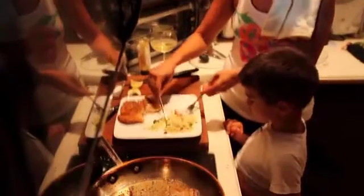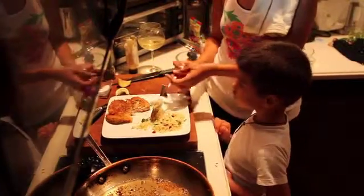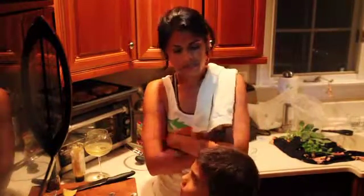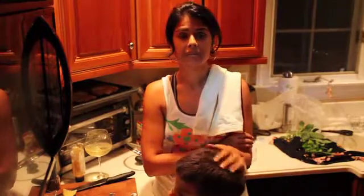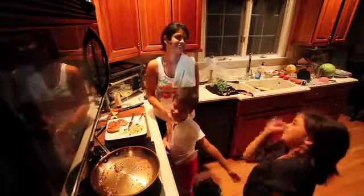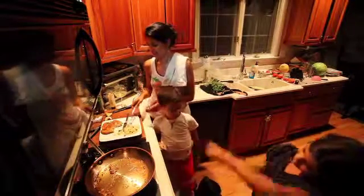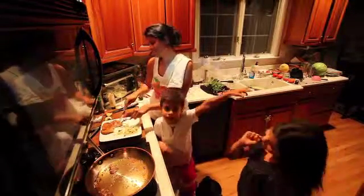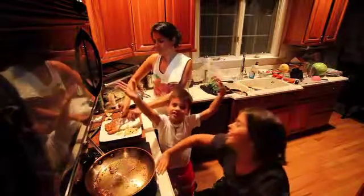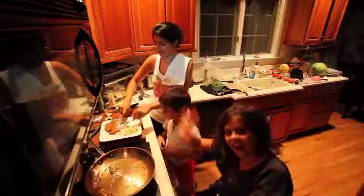We fried them up each side three minutes, let them rest for a minute, put a squirt of lemon, a little more salt and pepper, and that was it — whole meal done. So good, that was a hit. See you next time, bye!